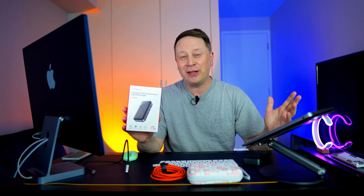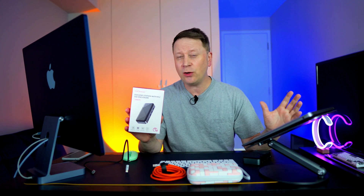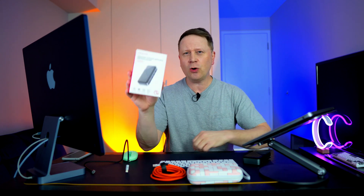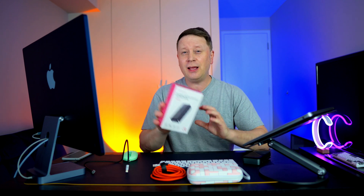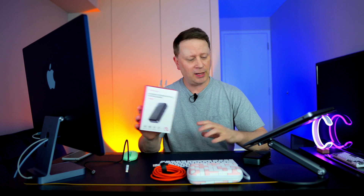Welcome back to the channel. If you've watched me before, you know a couple things: I do product showcases, not full reviews. I like to show people different interesting products that are out there, and then you can go do your own research. I just want to do a product showcase — I haven't had this long enough — but let's get into all the details.